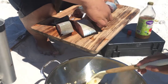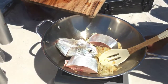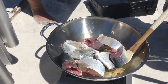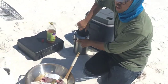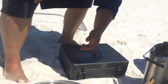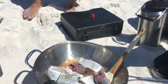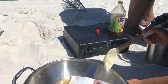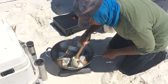Alright guys, big fish time. We eat everything — we're Filipino, we don't waste any of it. There's meat in the head. We're going to cover it up now and let it boil. Let's add some vinegar — not too much, just a little bit for now. We'll add some more vinegar later if it's not enough.